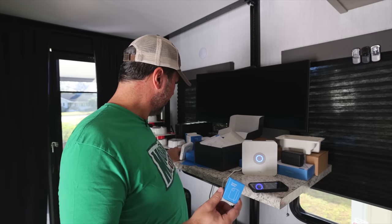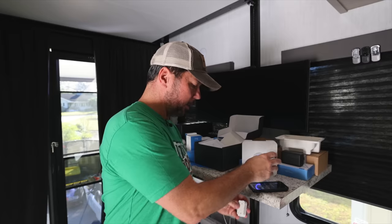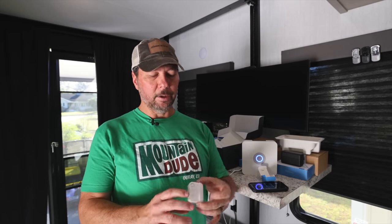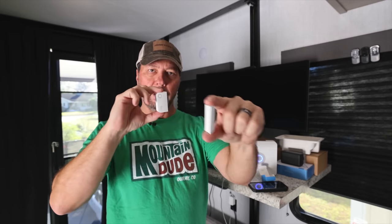It took about 15 to 20 minutes to download and install updates. From this point forward, all we're doing is adding individual devices to the system and then installing them. It's really super simple and pretty much the same for each device. Each device, like these contact sensors, has a QR code on the back. These QR codes are unique to each device and that's how you add each one to the system. The QR code is on the box but also on the actual device, so if you lose the box, that's fine.